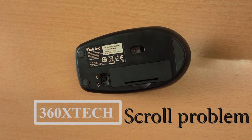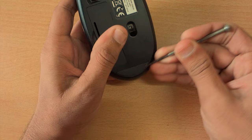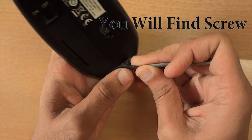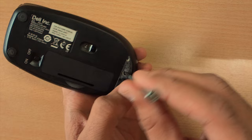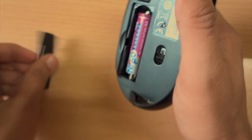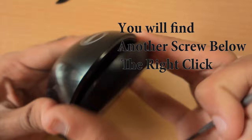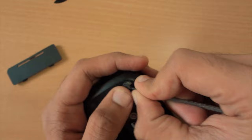To open the mouse, first remove the sticker — it will take some time to unscrew it. Remove the battery screw properly. After that, you will find another screw over the right click area. Do the same: remove the sticker and unscrew that screw.